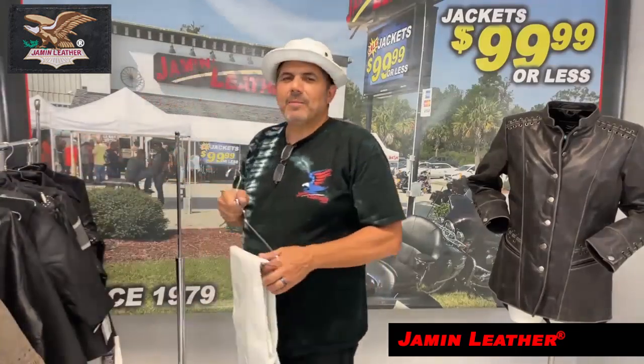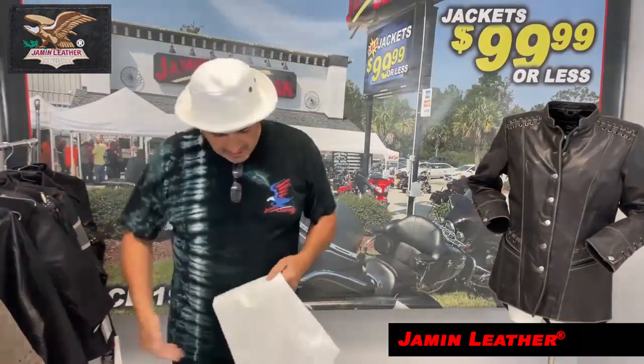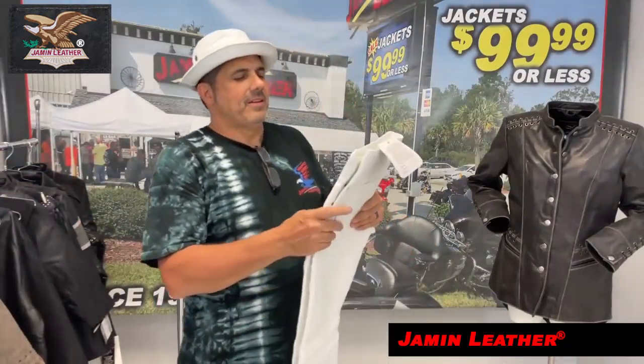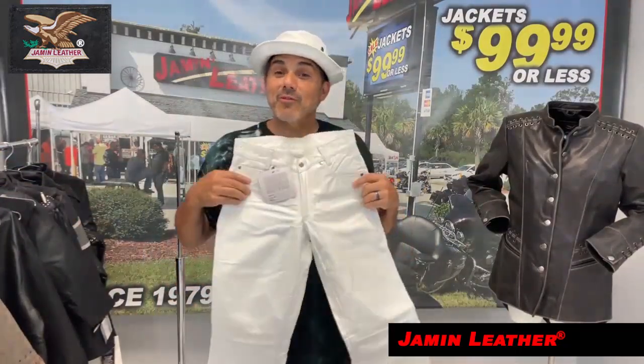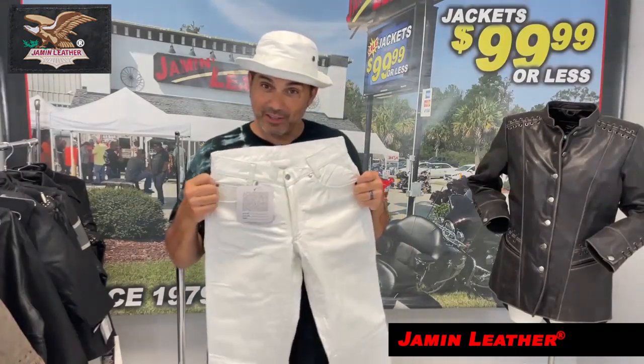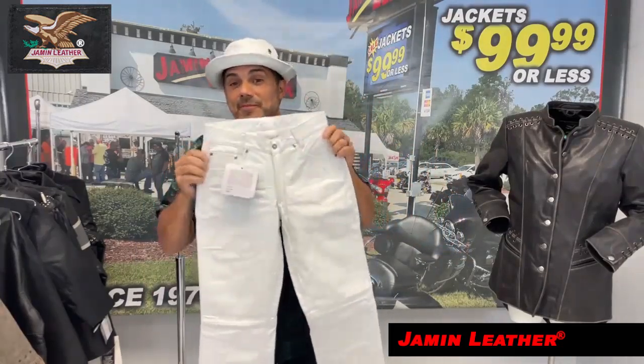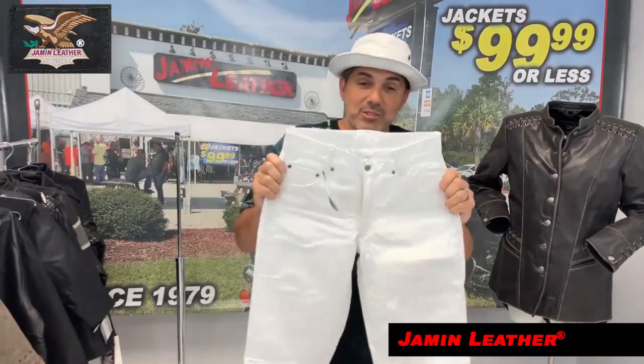These are the ladies' white leather pants — not men's. They would match your hat, matter of fact. Maybe I should see if I can fit in a white pair of leather pants myself. It's a great deal, we have a lot of sizes left, so I'm going to take advantage of this deal. It matches my hat, but you can't have my hat because it's mine.